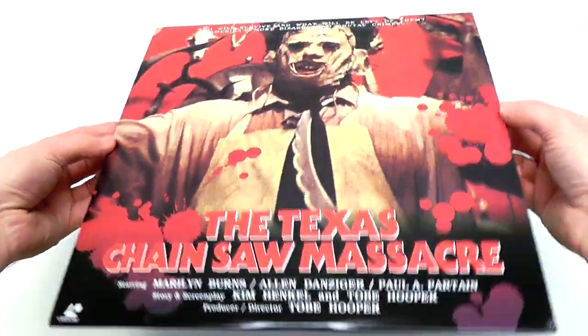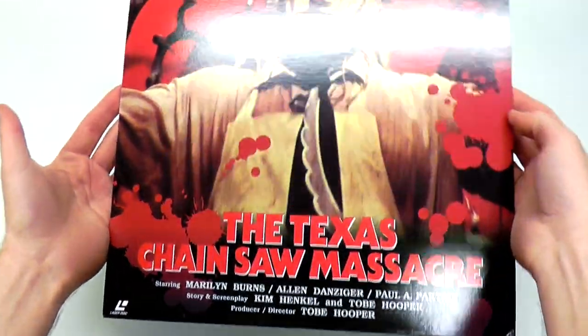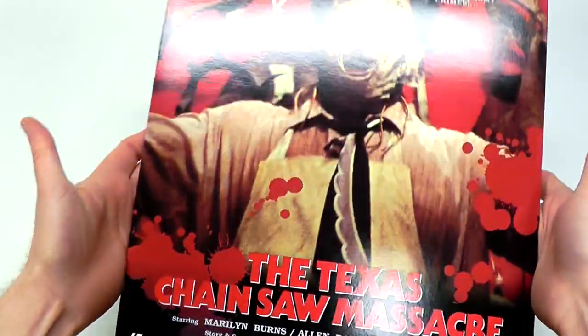Lovely, bright, red, beautiful front cover. Can't say too many good things about this — it's just a very, very nicely done presentation.